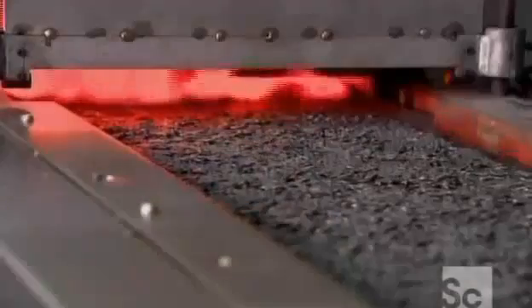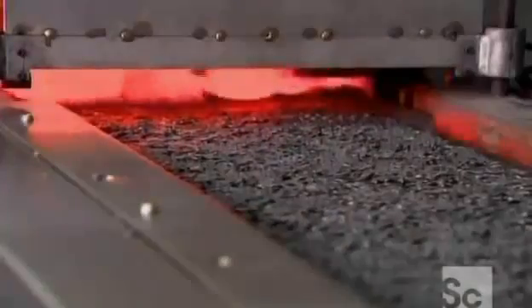Then the links bake in an oven at more than 1,500 degrees Fahrenheit. The blazing heat followed by a quick cool down hardens the steel.